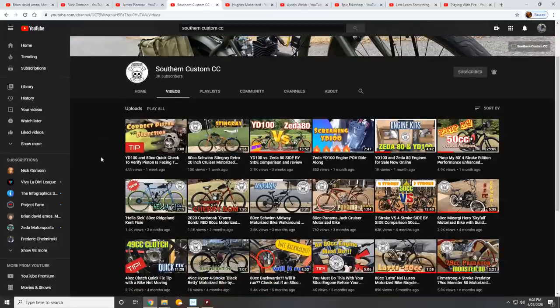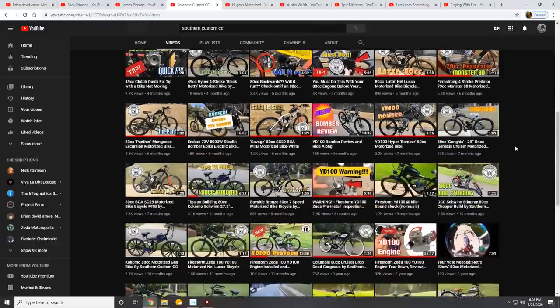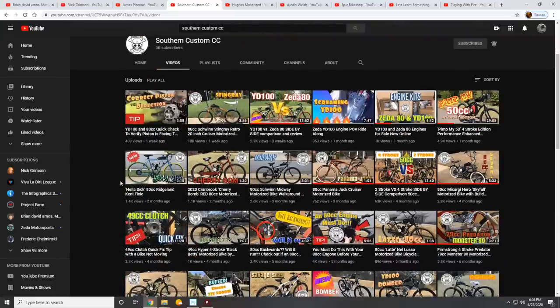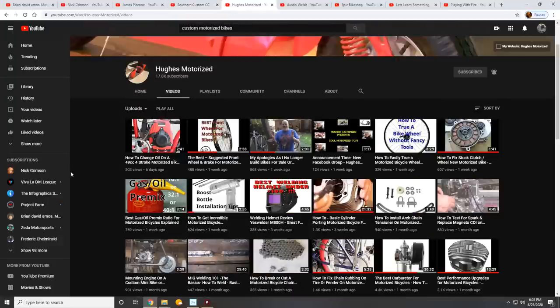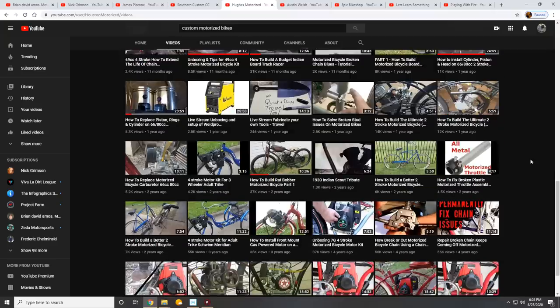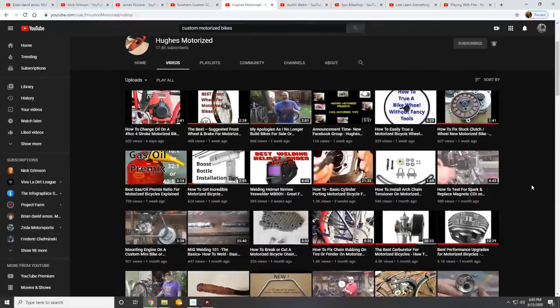Southern Custom CCs — these guys aren't really active, but you can usually expect one or two videos a month. They're mostly just basic information, but they really do a good job with their editing, especially when they did the YD-100 versus SATA-80 video. Very thorough on testing, and there's a lot of information especially for new guys who are trying to consider what motors, what kind of bikes, if you should go electric or gas. Then there's Hugus Motorized — this guy's cool. He's got a really good demeanor, good attitude, and good information about two- and four-stroke motorized bikes. He's pretty active on YouTube, his videos are pretty well edited, no flair, no thrills, but no nonsense — they get straight to the point.